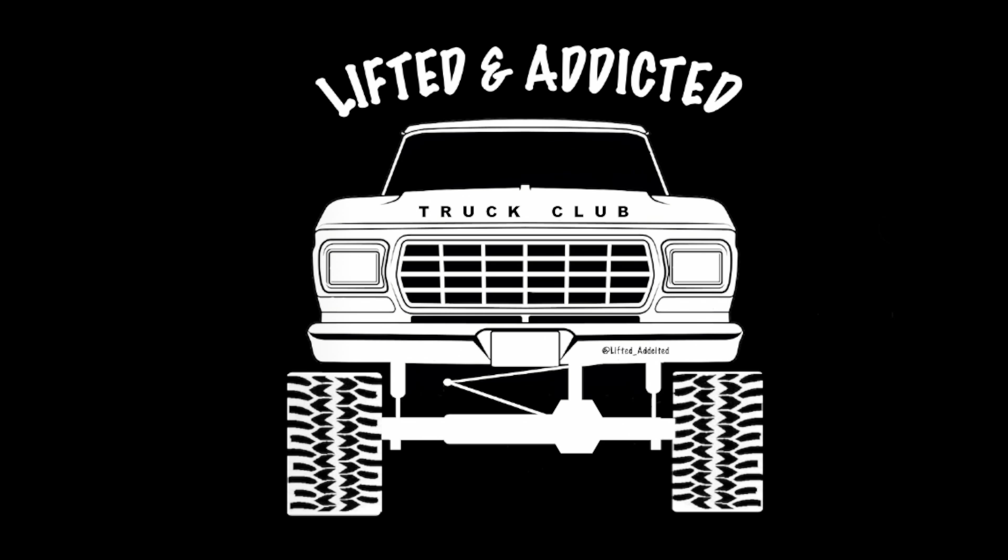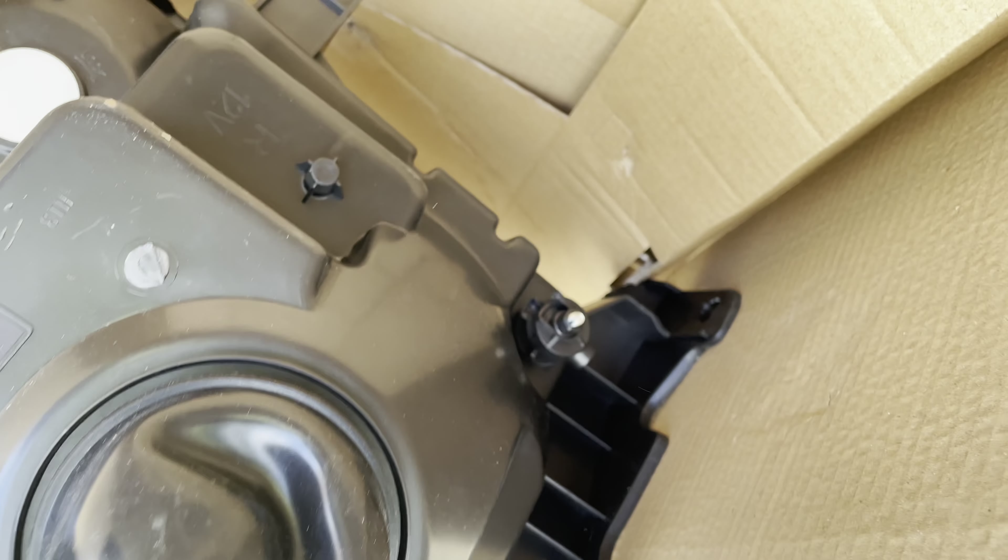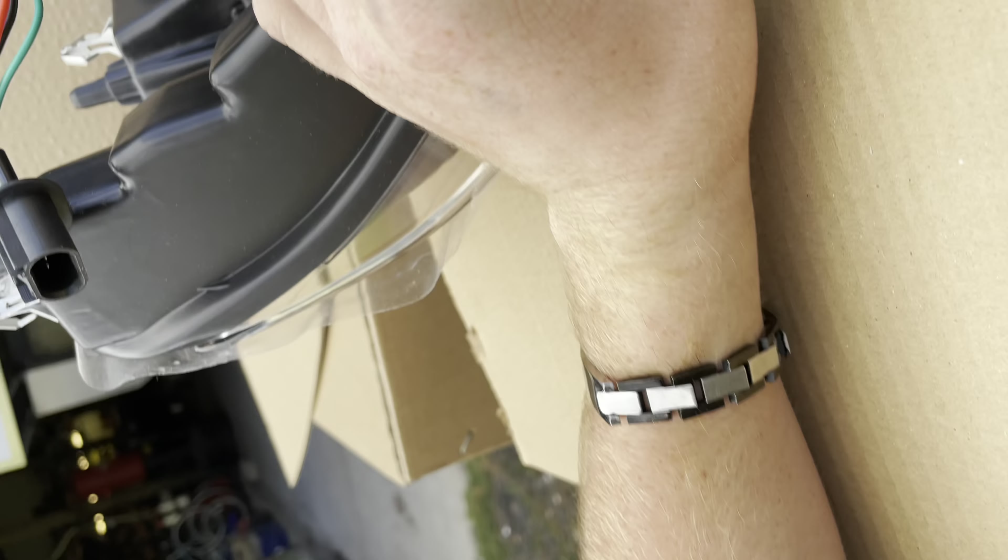Hello YouTube! What is it today guys? Lifting and Addicted here and I'm going to show you how to put HID projector bulbs in your vehicle. This specifically is for 2009 through 14 F-150, but the process should be pretty similar to just about any vehicle.